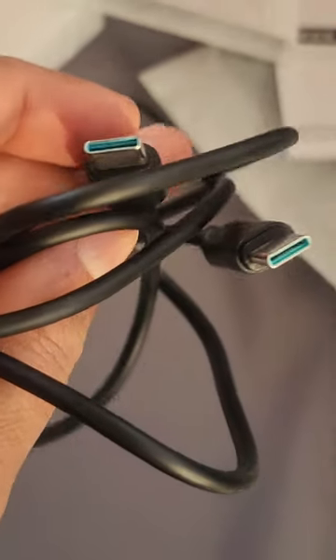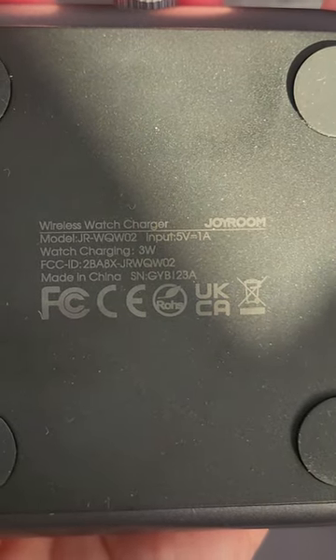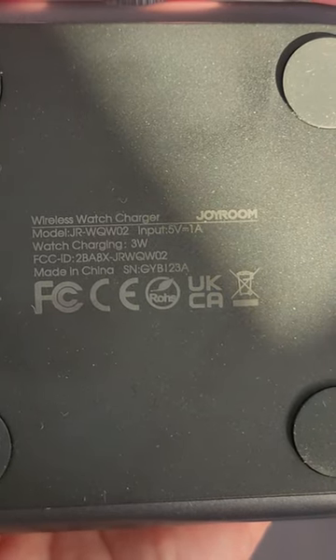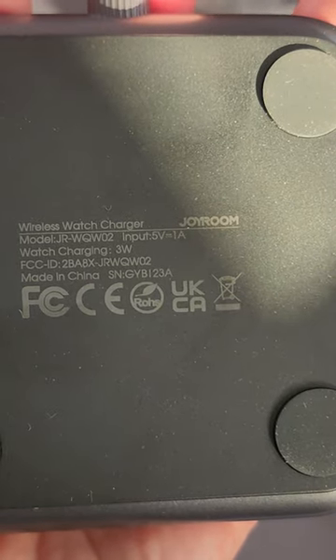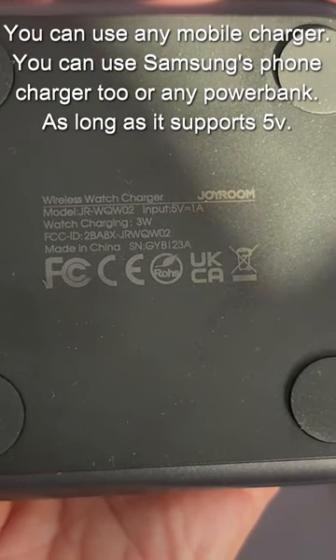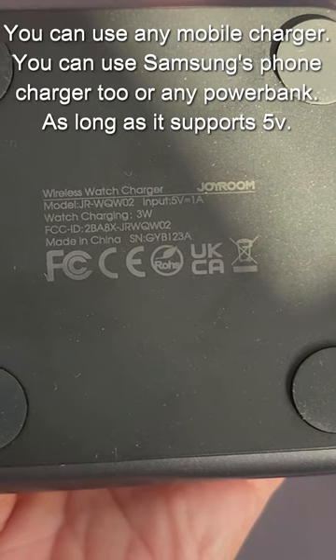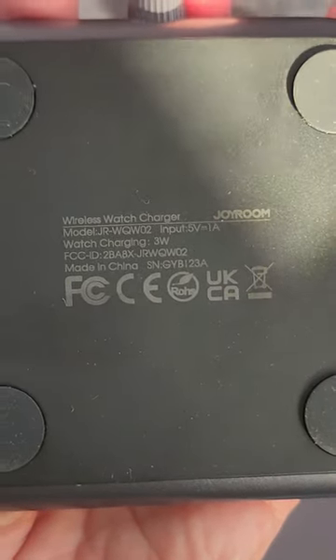So you can do fast charging with this. According to the specs, the watch charging output is 3 watts, and the input is 5 volt and 1 ampere. Nowadays we can't find any charger that gives us 5V/1A, so instead I'm going to directly plug it into my power bank and see if it can charge my watch.